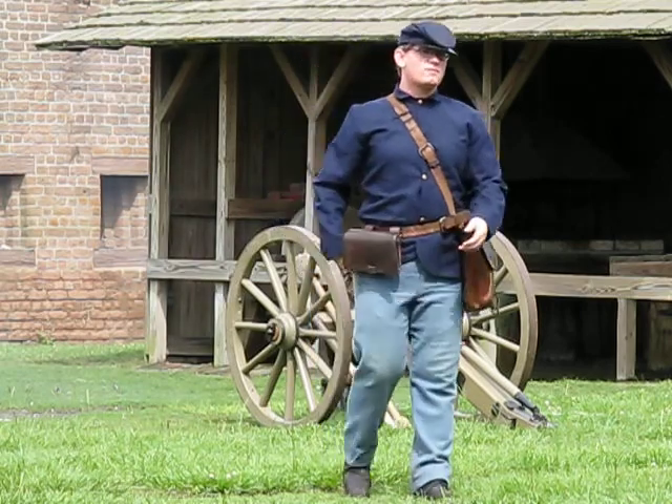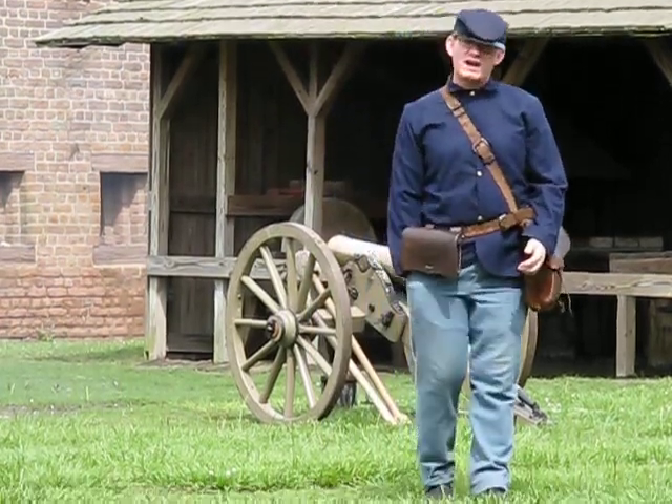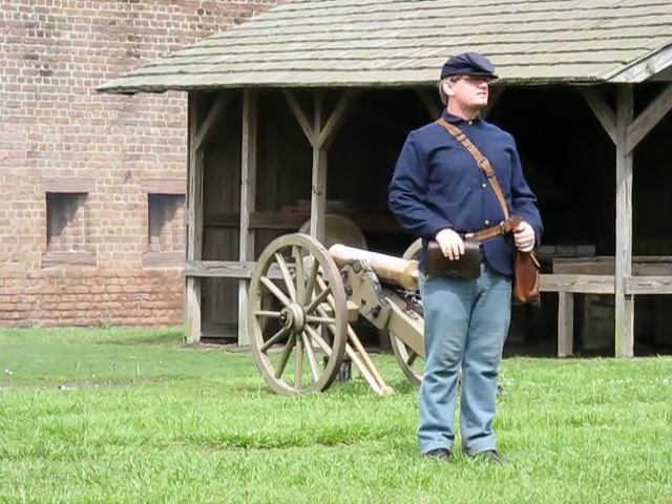After the American Civil War, the federal government sought to modernize Fort Jackson one last time.